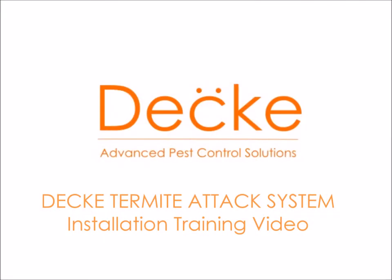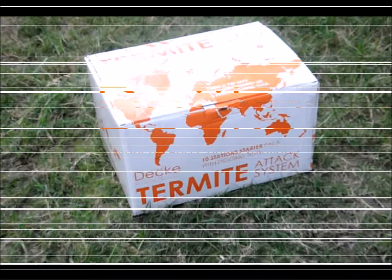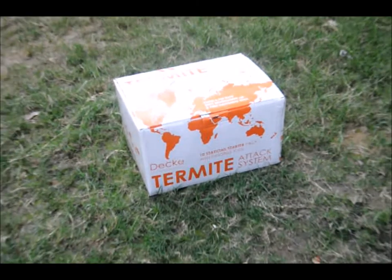Deki proudly presents the Deki Termite Attack System, a world-class termite elimination system to intercept and eliminate termites before they can enter your home.